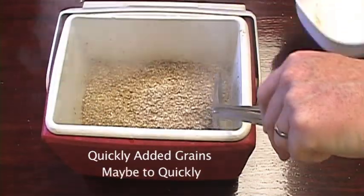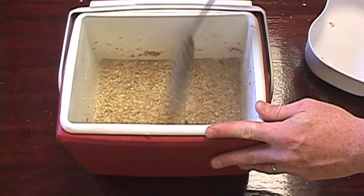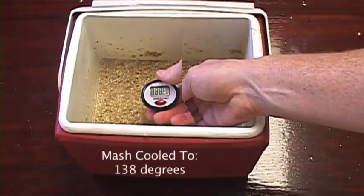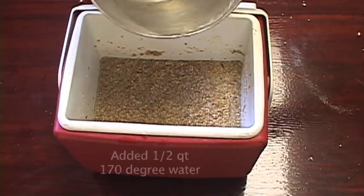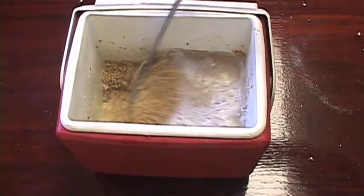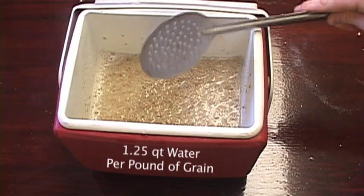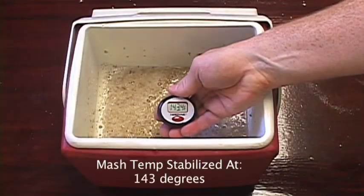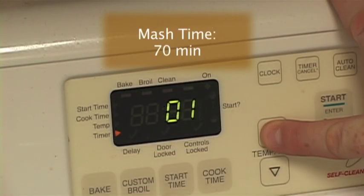Maybe a bit too quickly. The temperature fell to 138 degrees Fahrenheit. I then added an additional half a quart of 170 degree water in an attempt to bring up the mash temperature, bringing our ratio to 1.25 quarts of water per pound of grain. The mash temperature stabilized at 143 degrees. I set the clock for 70 minutes.